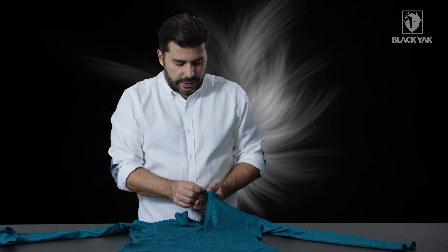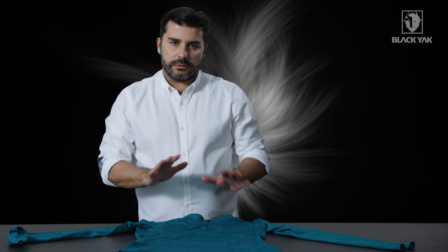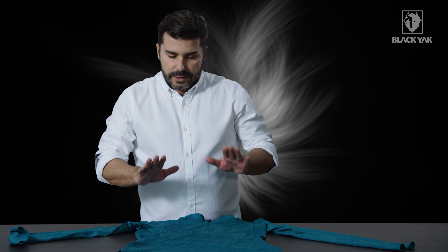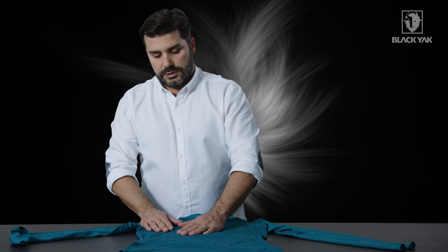We've also got a PU behind the zipper flap which rolls over to protect the chin, so you don't get any nasty chafing from the top edge of the zip. The zips are also made from YKK, so it's a nice quality zipper in this product.